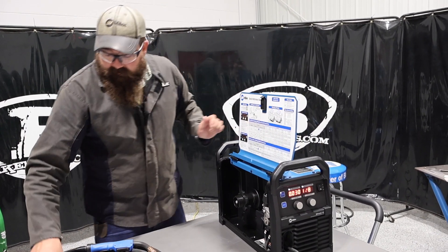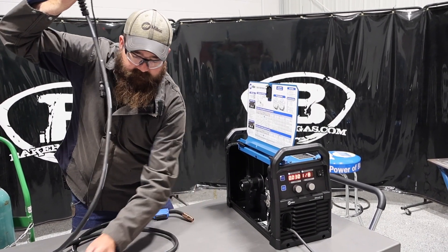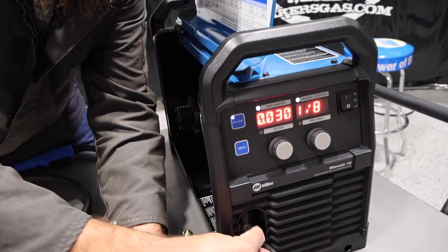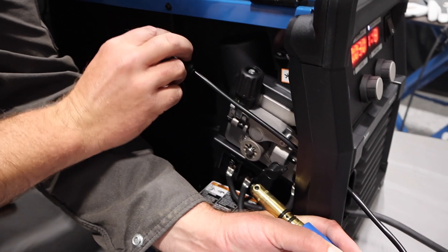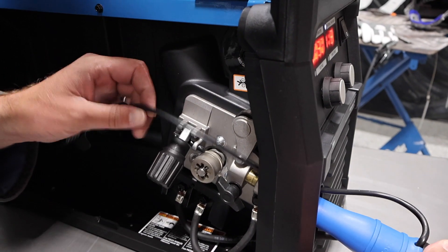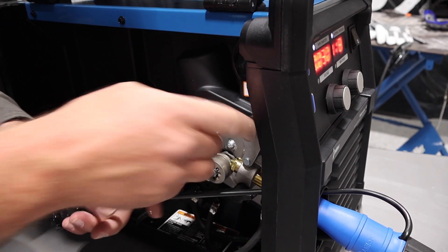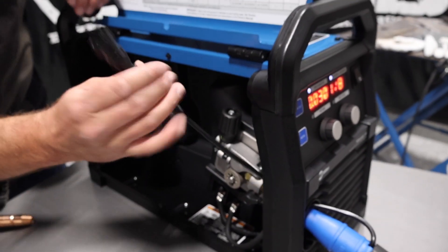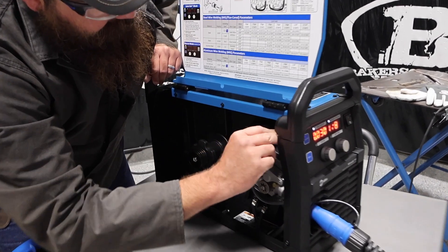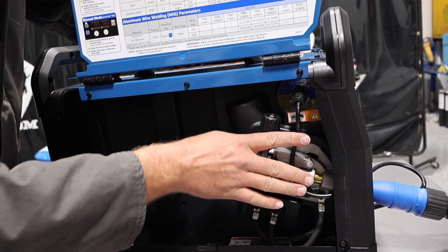Let's plug this MIG gun in and show you how that works. Before moving anything, I like to feed the liner up first so it goes right in there, then pull it back, loosen the connector, open it up, and push that MIG gun all the way in until you feel it stop, then tighten it up. The reason I feed the liner first is because getting it in there afterwards is pretty hard. It plugs right in there to the MIG gun, and that's how we get the MIG gun installed.